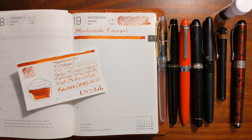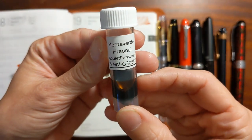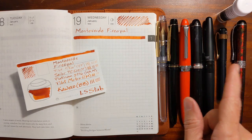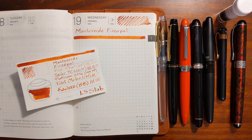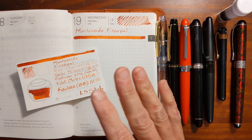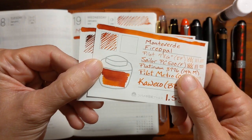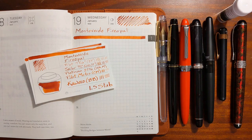This is Kathy from Gadgets Top 321 and in today's video I'm going to be taking a look at Monteverde Fire Opal. I'll do a writing sample on 52 GSM paper using a variety of pens and nib sizes ranging from a Pilot extra fine to a 1.5 stub nib. I'll take a look at writing samples on papers of varying quality, compare Fire Opal to a similar ink from my collection, and finally take a look at the results of my water resistance test.